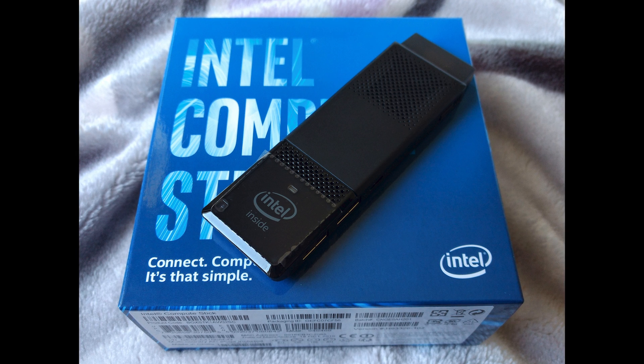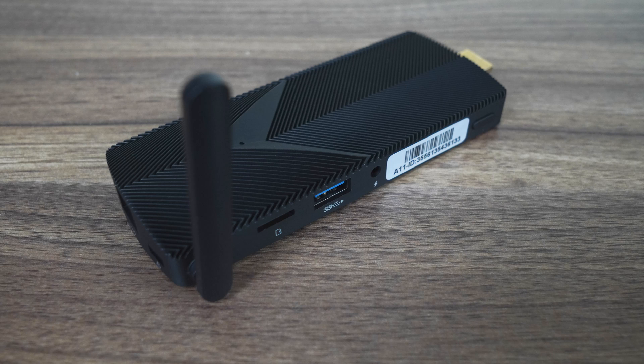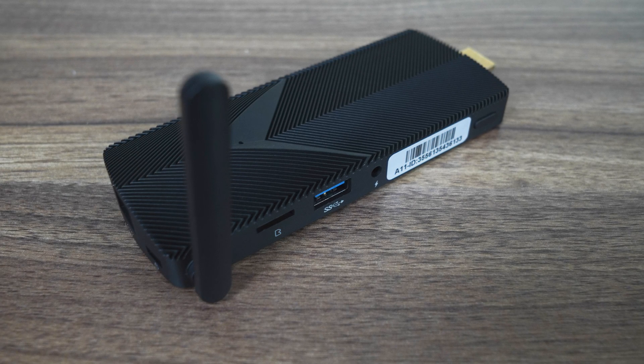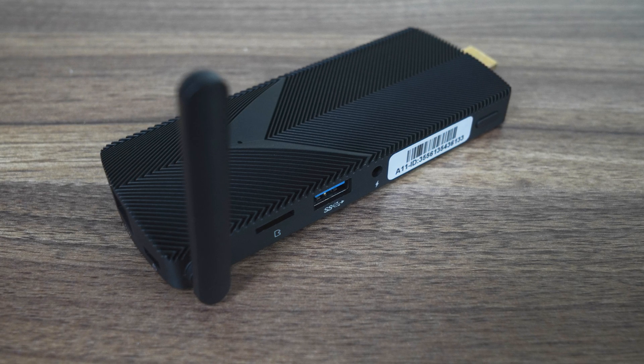Mini PC sticks have been around for quite a while now. You might remember the Intel Compute Stick which first launched in 2015 and attempted to take small computing to an even smaller size. And while Intel exited that market a few years back, it's good to see there are third-party options such as Azul's Axis Alder Lake Mini PC Stick, which takes it to the next level. Unlike the Compute Stick, it uses a much more powerful CPU, is fanless and bigger. So how does it hold up in the world of Mini PCs?